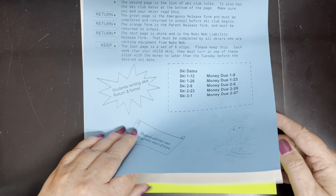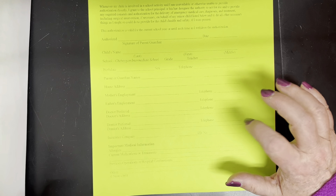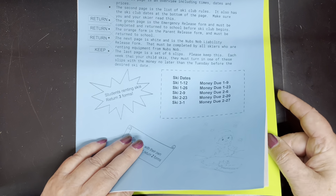The third page is green and this is the emergency release form. There's a white one on file in the office, but I have to have this one with me, so it needs to be filled out again. Sorry, but that's how we have to do it.